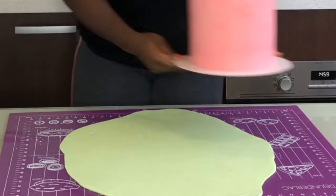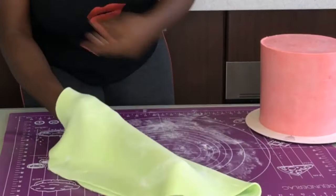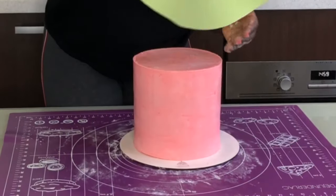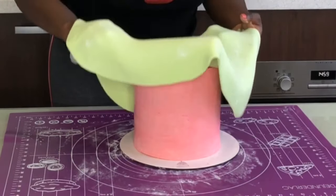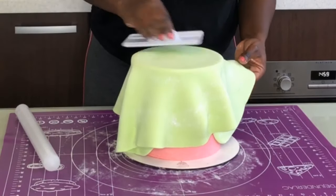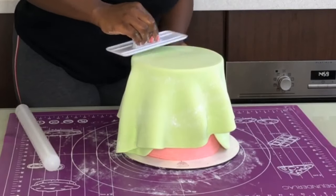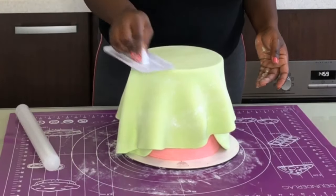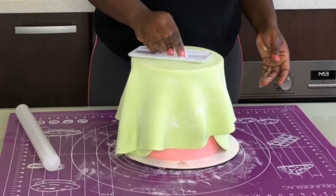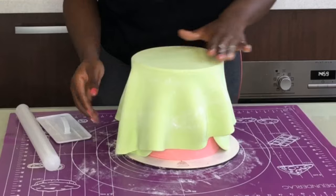The next step is to lift your fondant very fast — this step has to be super fast because if you're not quick enough, your fondant will stretch. Lift it fast and then place it on top of your cake. Then, as soon as possible, smoothen the top of your cake before it dries up. You're doing this to make sure there are no bubbles underneath, because if there are bubbles you will see them.